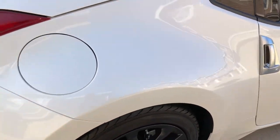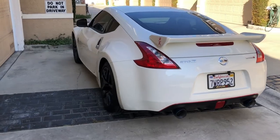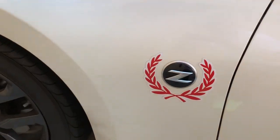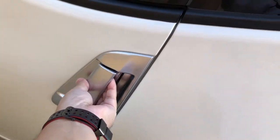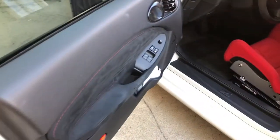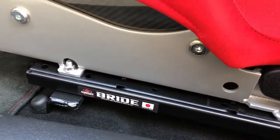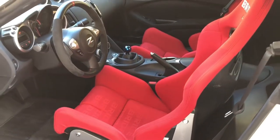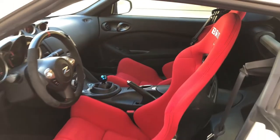I installed the arc exhaust. The reason why is I like the blue burnt tip of the exhaust. Let's look at the left side, and let's take a look at the inside of the car.